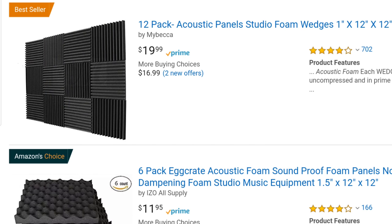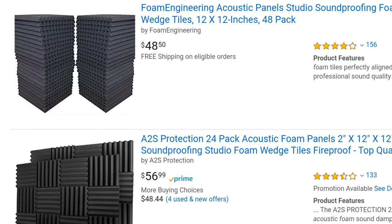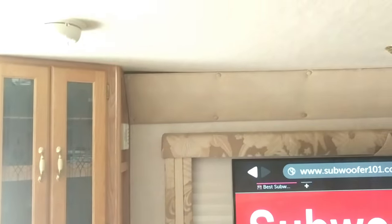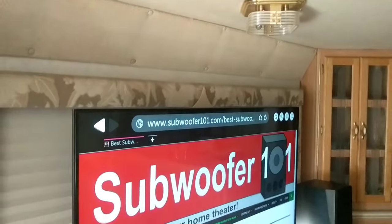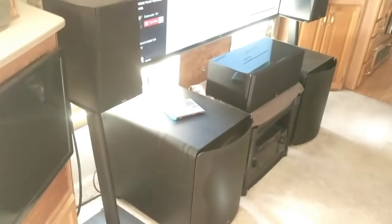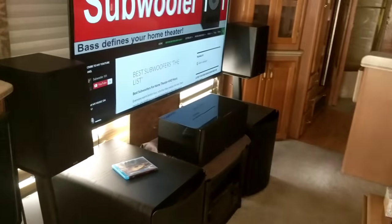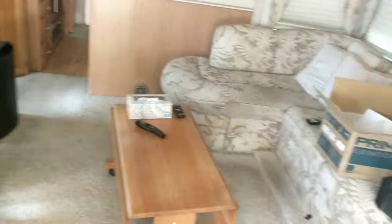I just wanted to show you guys the difference here in the way the room is set up. The only hard surfaces I have in here are the wall surfaces and the cabinets and things like that. The rest all absorbs the sound a lot better. Sorry if the video is a bit shaky — I just want to show you what I'm dealing with and what's going on.